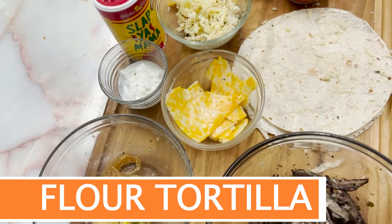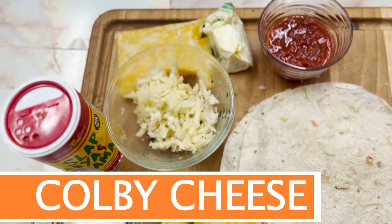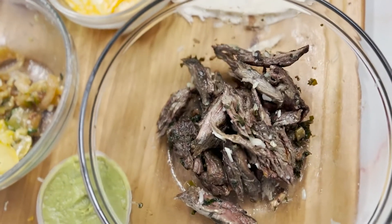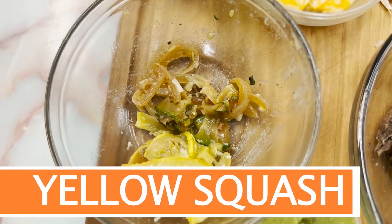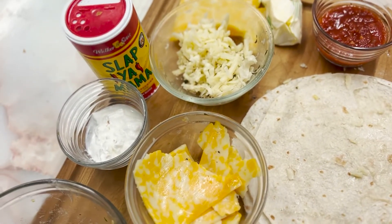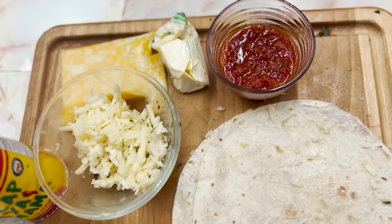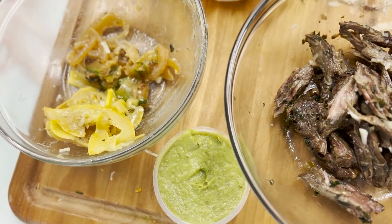Our fat source here has niacin, thiamine, riboflavin, and folic acid. Our butter has vitamins A, B12, D, E, and K2. Colby Jack cheese has vitamins A, B, iron, calcium, and potassium. Our white cheddar cheese has vitamins D and calcium. The beef has vitamins B6, B12, iron, and zinc. Zucchini has vitamins A, B6, C, folate, magnesium, and potassium. Yellow squash has vitamins A, B6, C, folate, magnesium, and potassium. Our seasoning has vitamins A, C, calcium, and iron. Onions have vitamins B6, C, folate, magnesium, and potassium. Sour cream has vitamins A, B, E, and K. Salsa has vitamin C. Guacamole has vitamins B6, C, D, E, K, magnesium, omega-3 fatty acids, and potassium. Real facts.